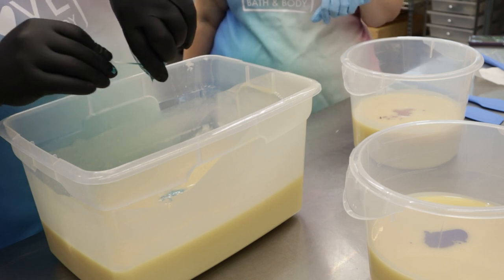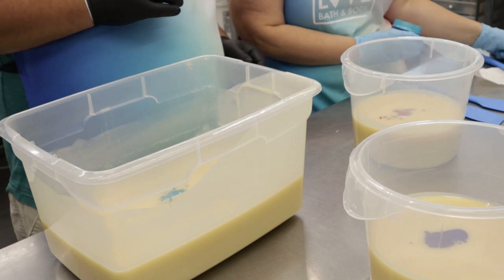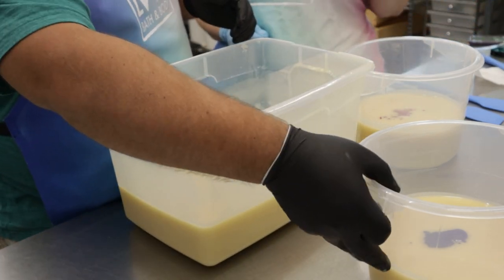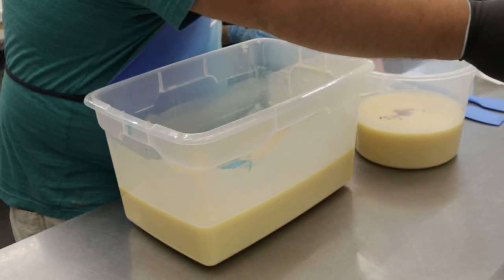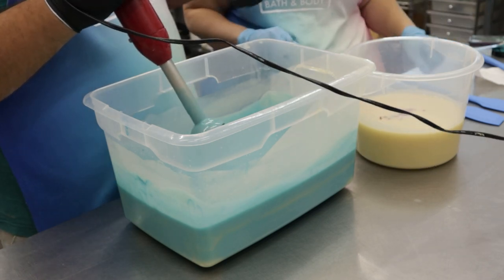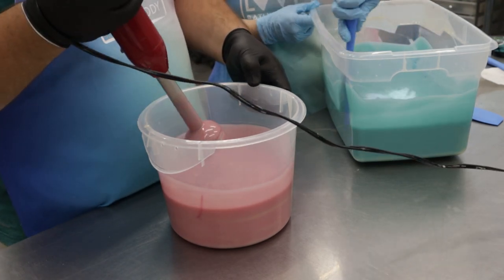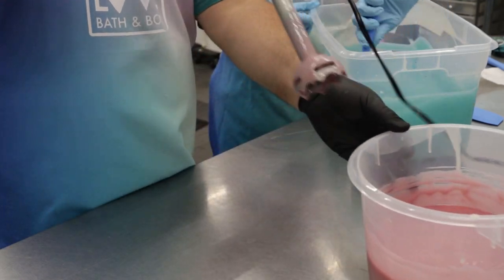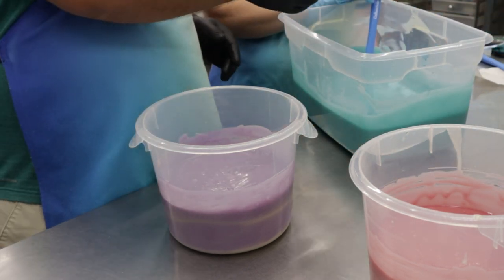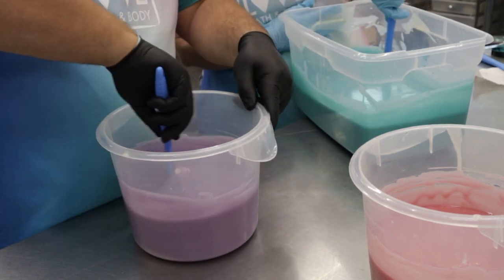That one we might need to add a little bit more color — let's mix it up first. I think we'll need more. Try doing the blue first and try not to overblend it because we still need to work with it. Do you want me to stir it with a spatula while you're doing the others? Yeah, scrape the sides. And you'll probably do the pink next. I like to stir in the blue a little bit more by hand just because the mica doesn't always disperse well.